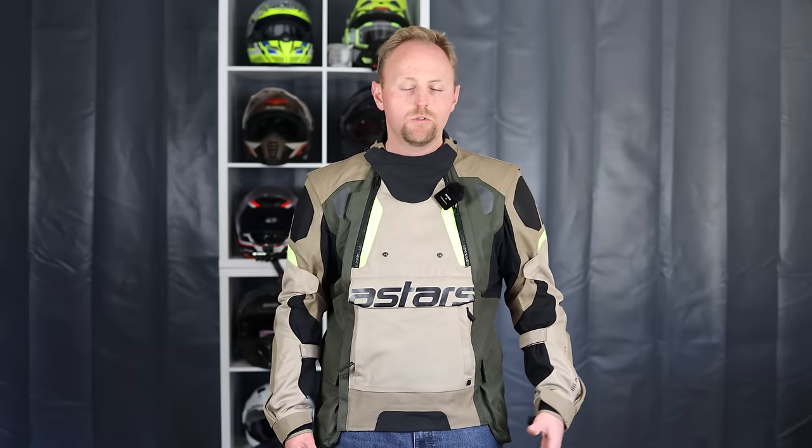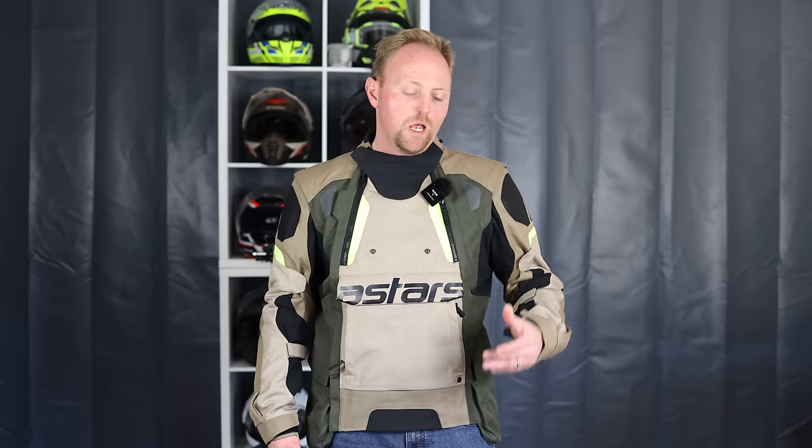Another con is that this jacket is still not quite as cool at lower speeds in hot weather as wearing separate armor with just a jersey, which is the layering approach a lot of people are moving toward. But for an all-in-one solution, this thing is pretty good — just not quite as cool as that setup.